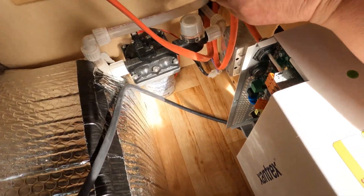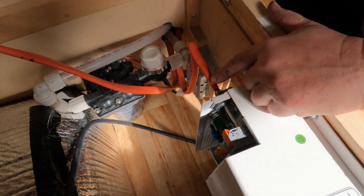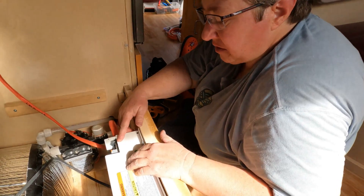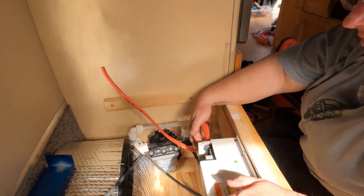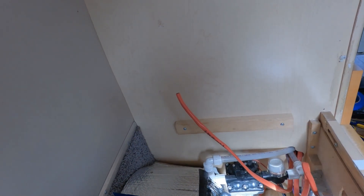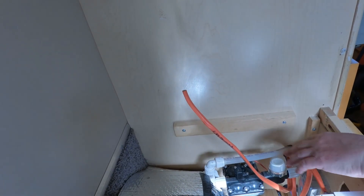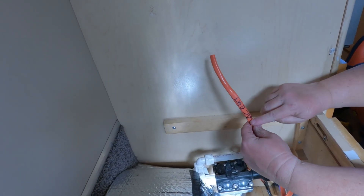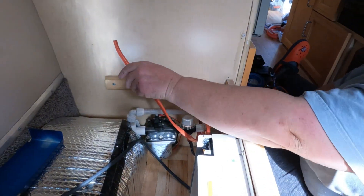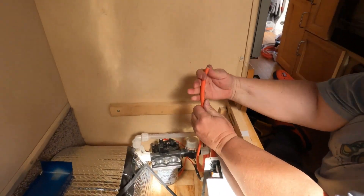Remember: AC in and AC out. From the shore power side of the bus, the power comes in on this wire — this is 'in' — and then it just passes through and comes out the 'out,' which feeds the side of the breaker box that you want the inverter to supply when you're on battery. It's very important to keep track of which one is in and which one is out. Marking your wires saves a lot of headaches later on and keeps you from making mistakes.